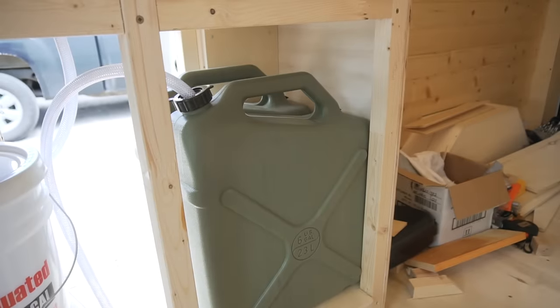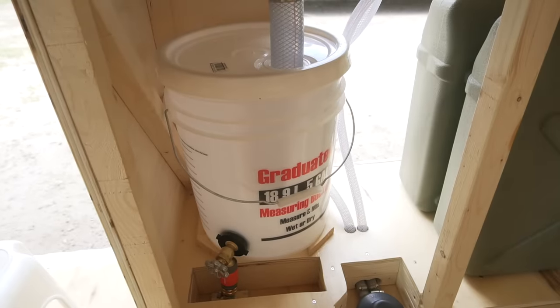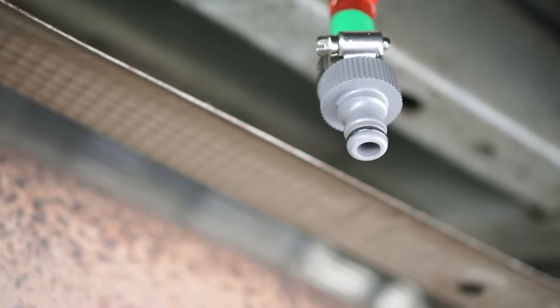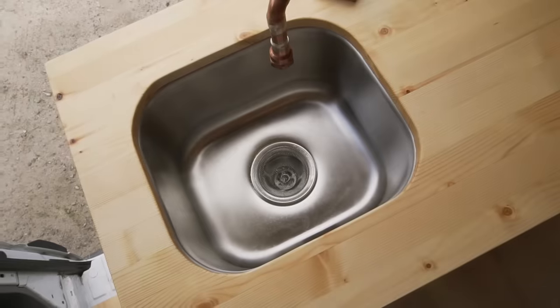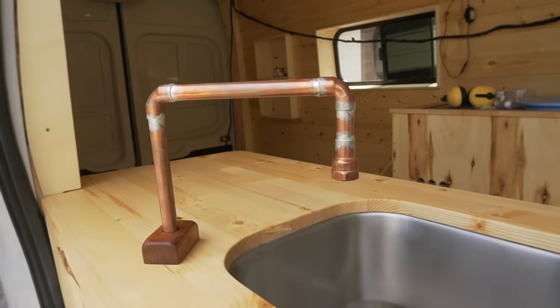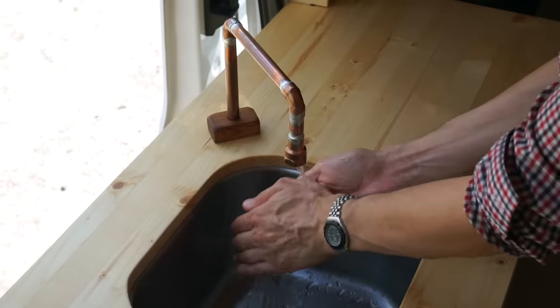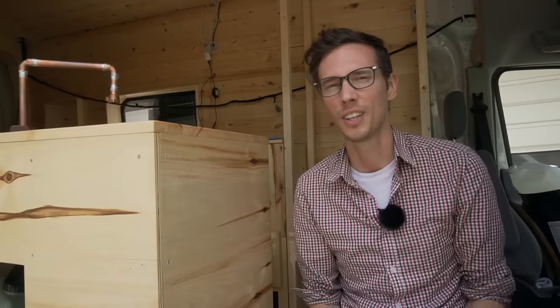We have two six-gallon fresh water jugs, we're using a five-gallon bucket as our gray water tank, and it's set up to drain from under the van into a dump station. We have a small undermount sink, we soldered our own copper pipe faucet, and we have a marine foot pump to pump water through the whole system.